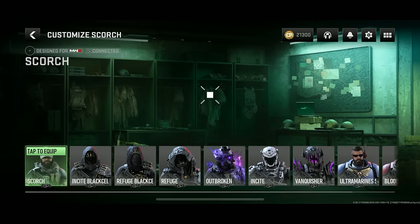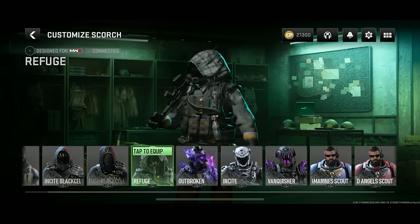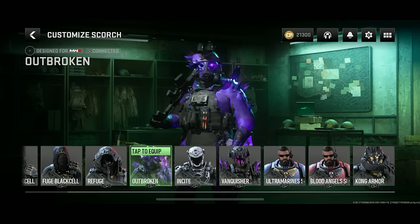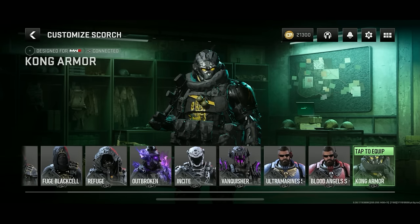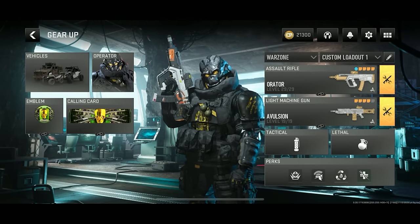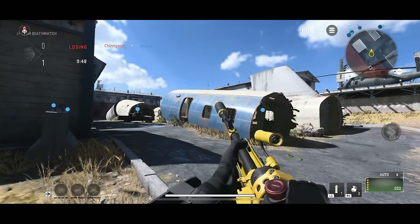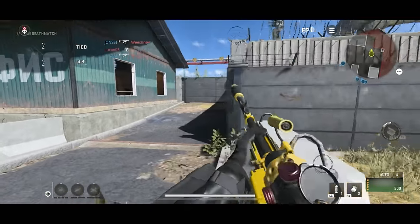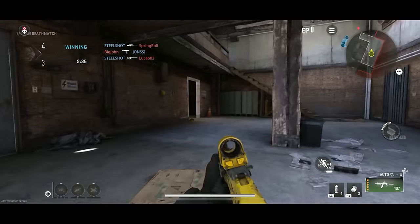Mobile time! Going ahead to equip the skin on Warzone Mobile. I'm just now realizing how many different operator skins Scorch has that actually look pretty fire — the Kong skin is cool but it's competing with a lot of other great skins. The operator skin is on mobile, and here are the blueprints in Warzone Mobile — they look honestly pretty much the exact same. Tracer time: wow, tracers are still yellow — beast tracers, which I guess is another word for yellow.